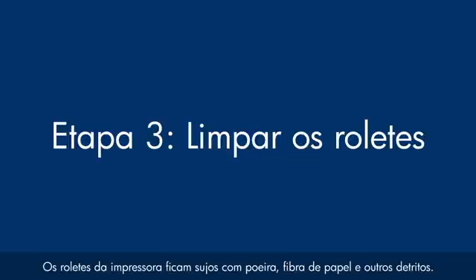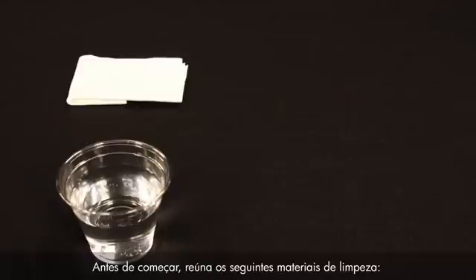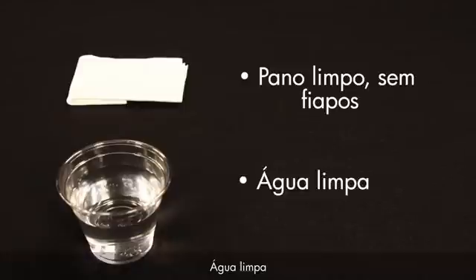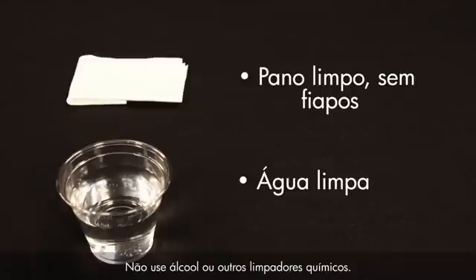Printer rollers get dirty from dust, paper fiber, and other debris. In this step, we'll clean the rollers. Before you begin, gather the following cleaning materials: a clean lint-free cloth and clean water — distilled or bottled water is preferable, but not required. Do not use alcohol or other chemical cleaners.